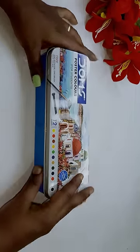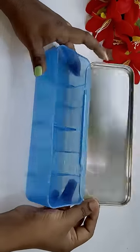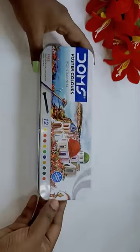Hi Chalakutees! How do you use this acrylic paint box? I am going to use this pencil box.